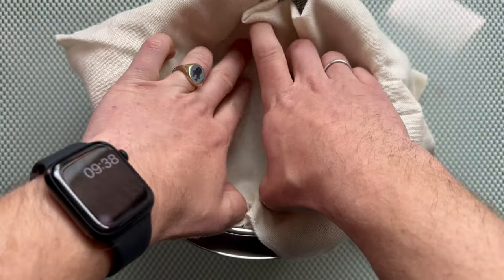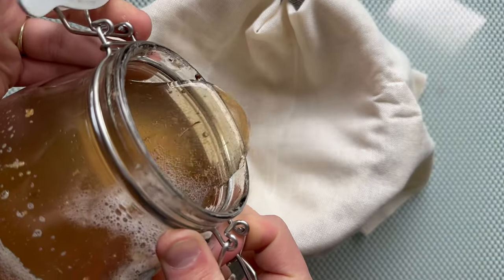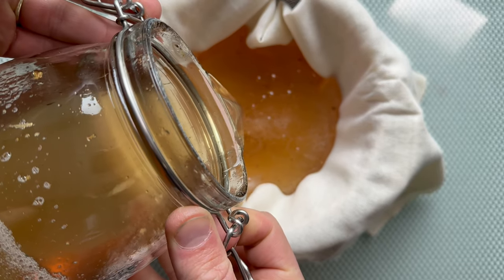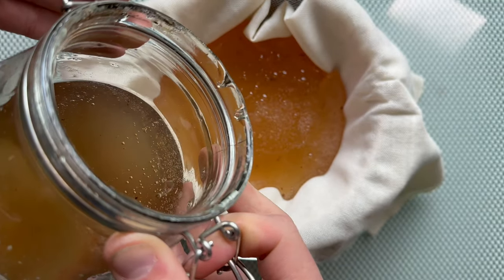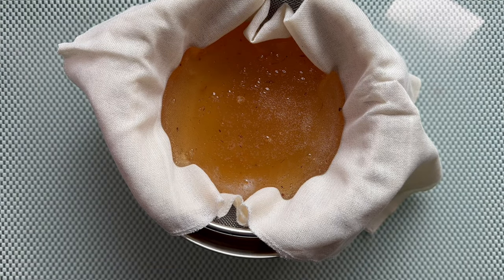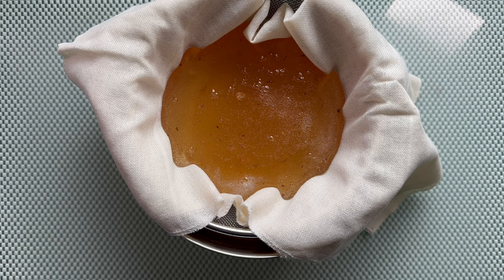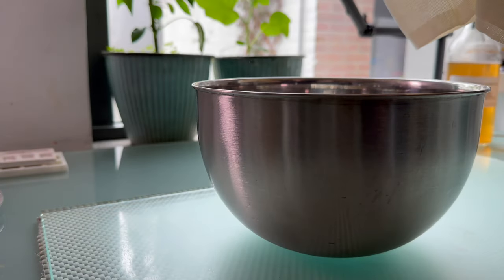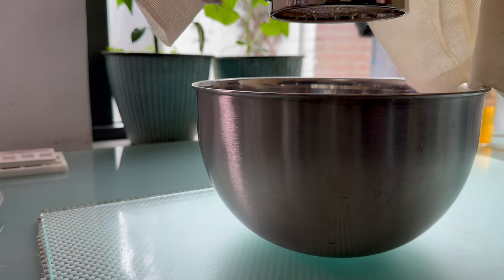We put this in here, we take our binder and we start pouring it in. I'm going to do this in batches since I don't want to make any mess. Now you just need a lot of patience — as you can see, this takes a lot of time.